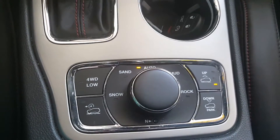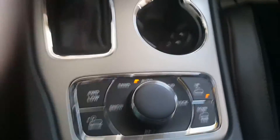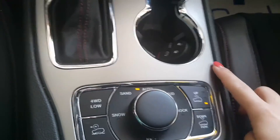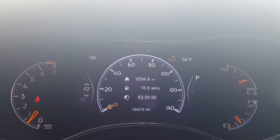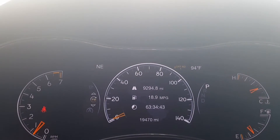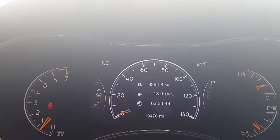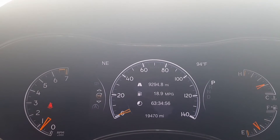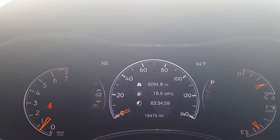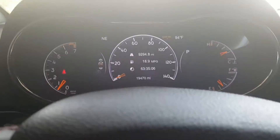In order to go up, you just push the up button and make sure all doors are closed in the Jeep. You have the indicator on the back dash letting you know that the Jeep is raising itself up. You can feel it lifting itself up — it's a gradual lift.